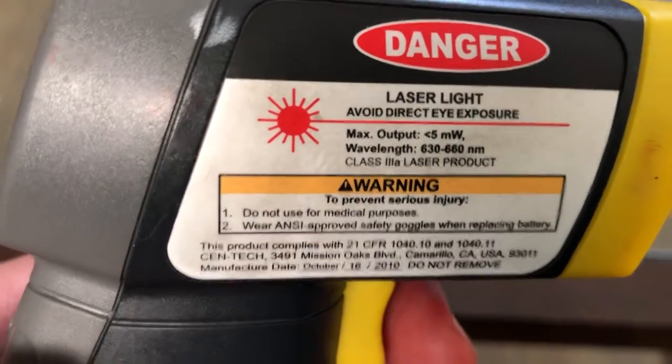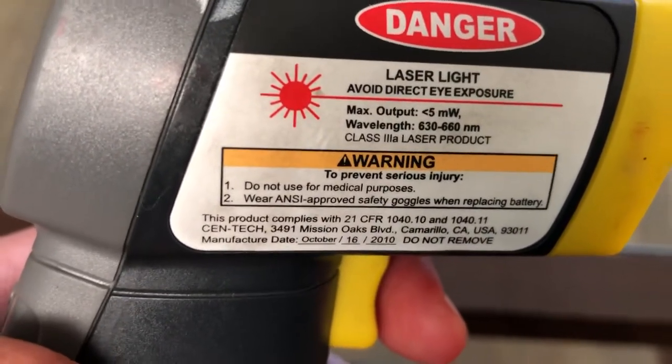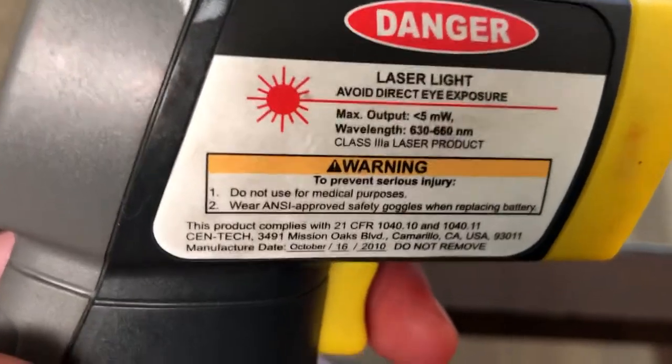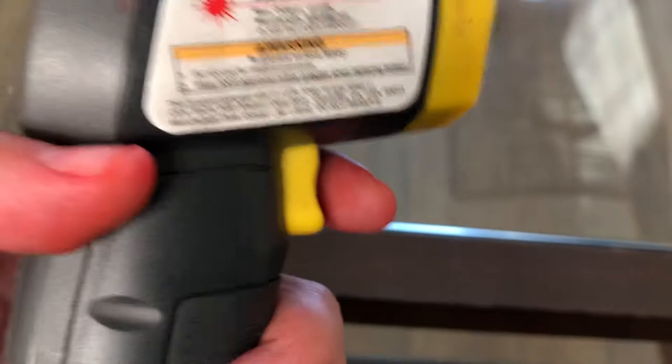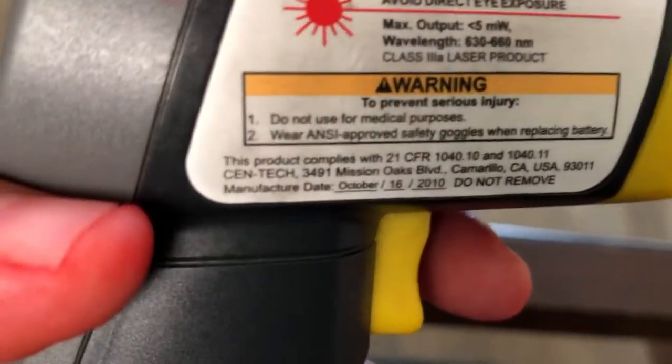There's a warning: do not use for medical purposes. Wear safety goggles when replacing the battery. I've never worn safety goggles when replacing the battery, but we did replace it so it's all good.